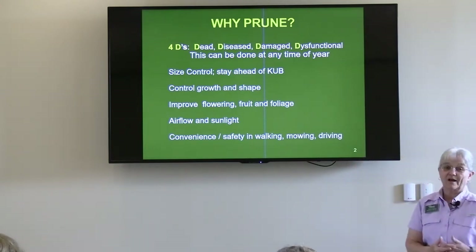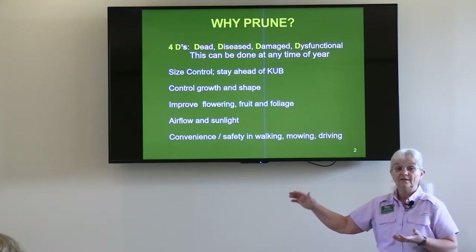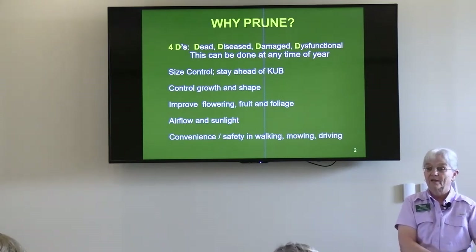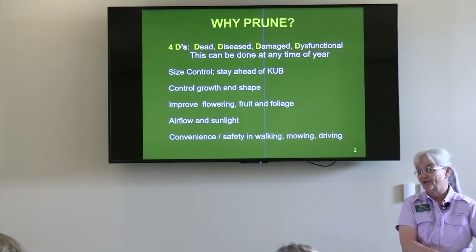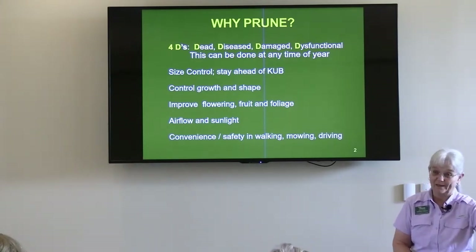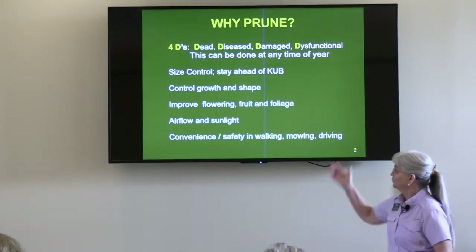Another reason to prune is size control. I stuck in here: stay ahead of KUB, because we've all read about the subdivisions that have feuds with KUB when they come in and top trees. That pruning mistake happened when that tree or shrub went in the ground initially — it was too big of a specimen to be planted near a power line. So what is KUB supposed to do? If there's a power outage because of that, we get mad at KUB, but it's not completely their fault. So we're pruning to control growth.